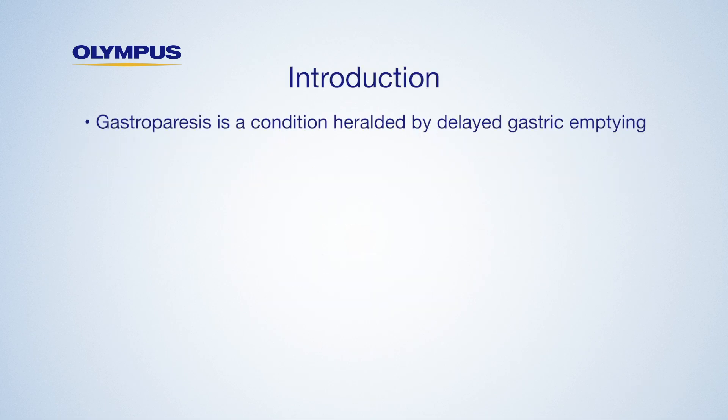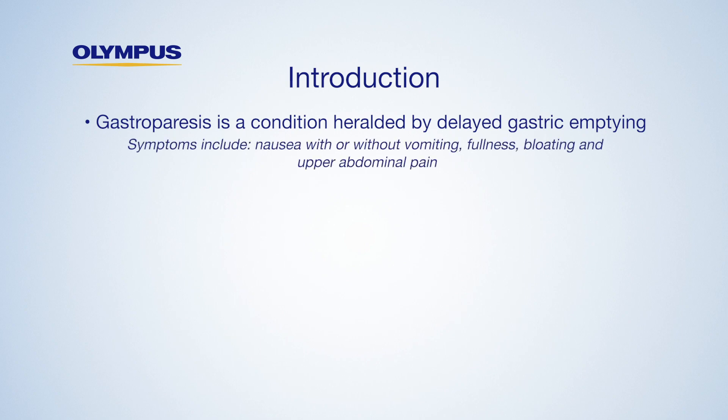Gastroparesis is a condition heralded by delayed gastric emptying. Symptoms often include nausea with or without vomiting, fullness, bloating, or upper abdominal pain.